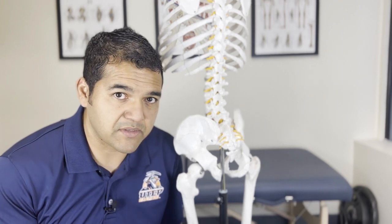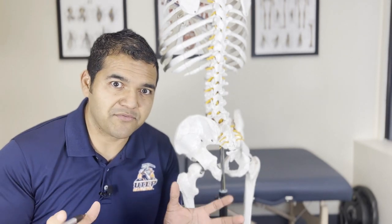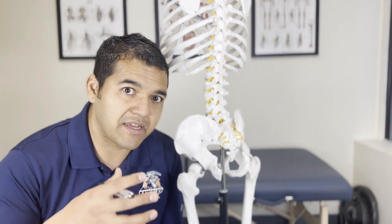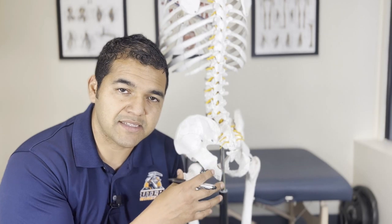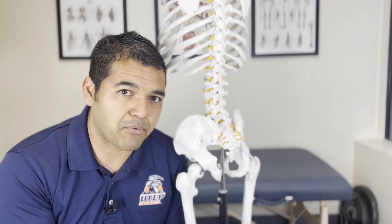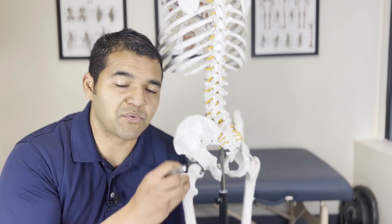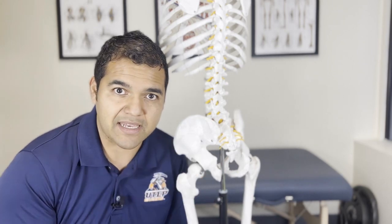Now piriformis syndrome, in my opinion as an expert physical therapist, is a secondary problem to something else. I differ from a lot of healthcare professionals who treat piriformis syndrome as its own primary condition — doing things to free up the piriformis muscle as their treatment. It's my belief that there's a deeper rooted problem causing the piriformis muscle to become stiff, aggravated, and spasmed, and that deeper problem is what needs to be addressed.